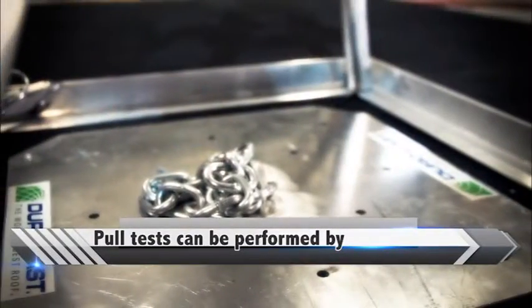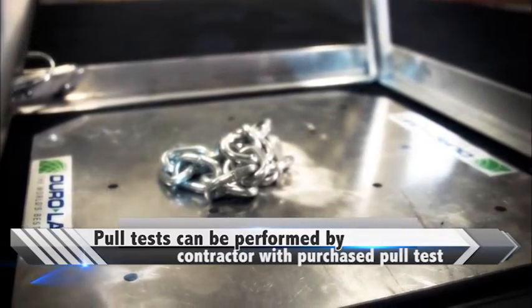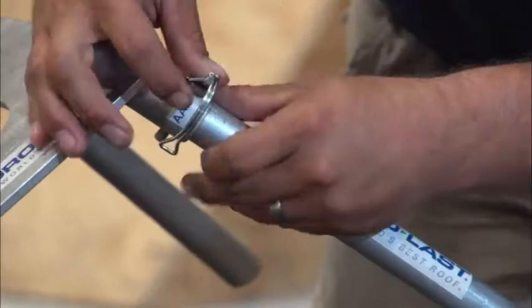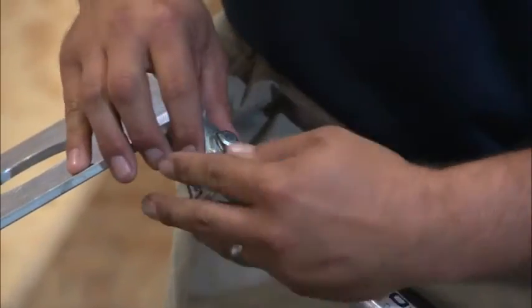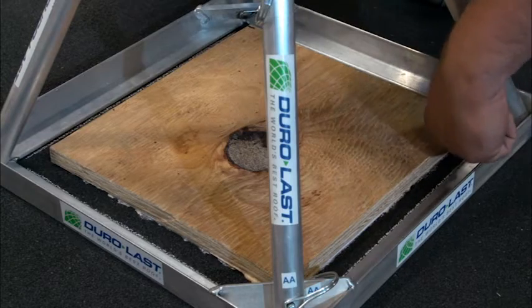Pull tests can be performed by the adhesive manufacturer, the Duralast Quality Assurance Team, or a Duralast pull tester can be purchased. Once the test samples have cured, assemble the pull tester. Take the frame and match up the letter combinations to properly insert the legs. Secure the legs by attaching clevis pins. Lay out the frame and trace around the inside of the square.